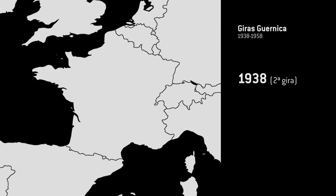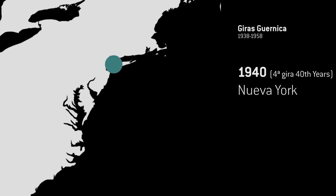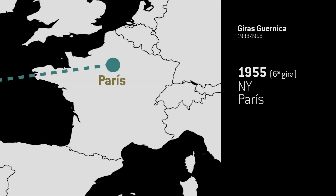In its early years, the painting toured around numerous exhibitions — 20 years marked by travel and shows that made it the icon it is today.